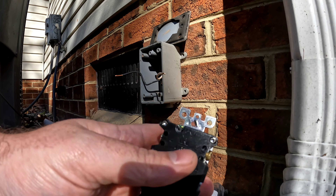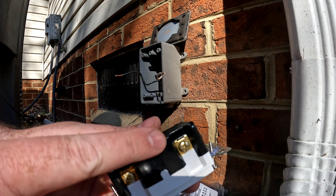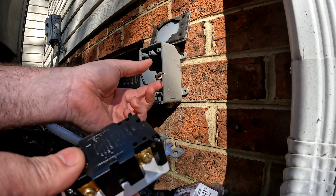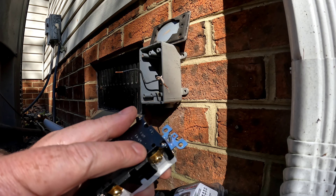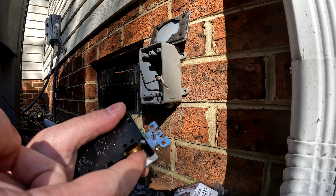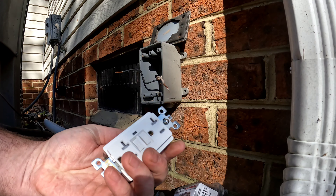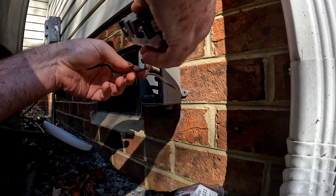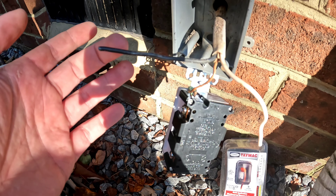I'll be connecting black and neutral to the line terminals, and there's a ground on top. You can't use the side screws on these models — the screws tighten down a clamp inside, so this is a backstab-into-the-hole method. It's not the traditional auto-locking detent type; it's manually locked, which is a much better way to do it. I'll get the ground installed first.